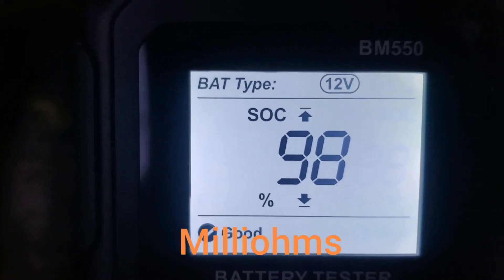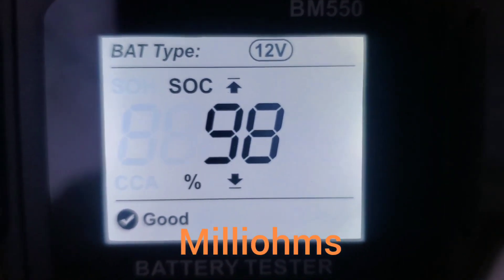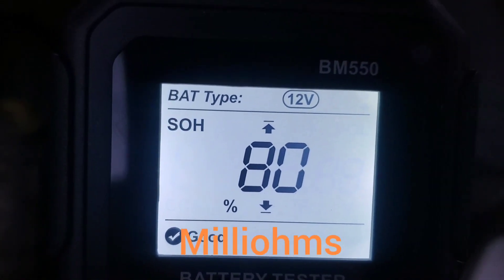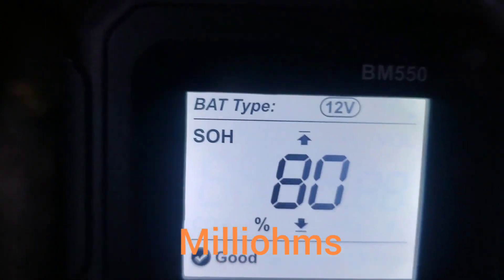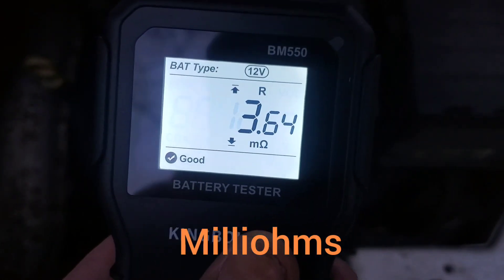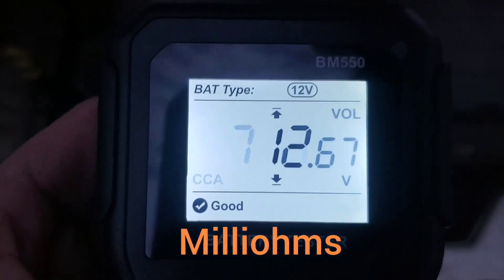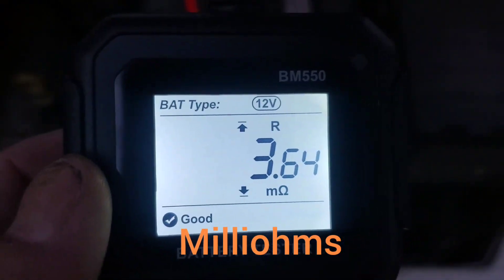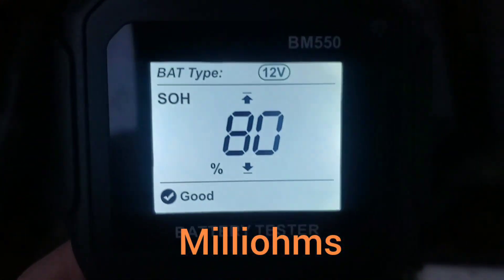The state of charge is at 98%. That's a little weird because 12.6 volts is typically 100% and we were at 12.67 — I wonder how it does its calculation to determine that. State of health says 80%, so apparently I've used 20% of the health of my battery so far. Then it takes us back to the CCA. Not bad. I would say overall I like this tool — it's very quick and easy to use and gives more information than my other one. I'll go ahead and pull that other one out for comparison.